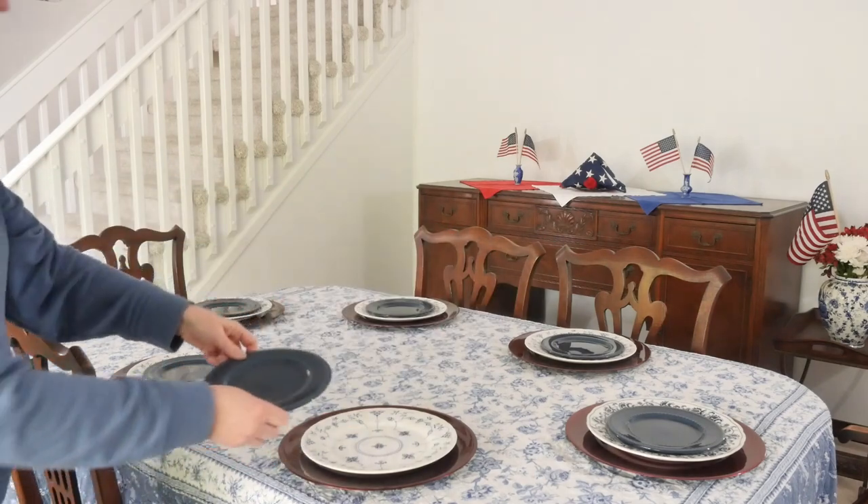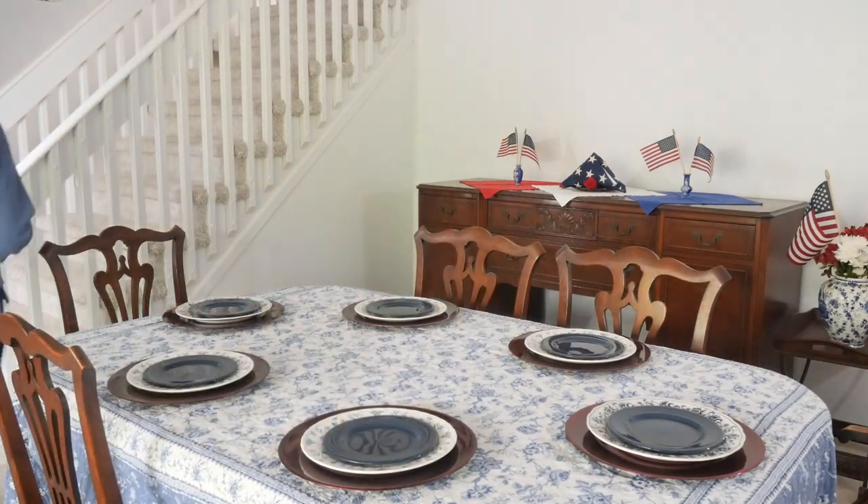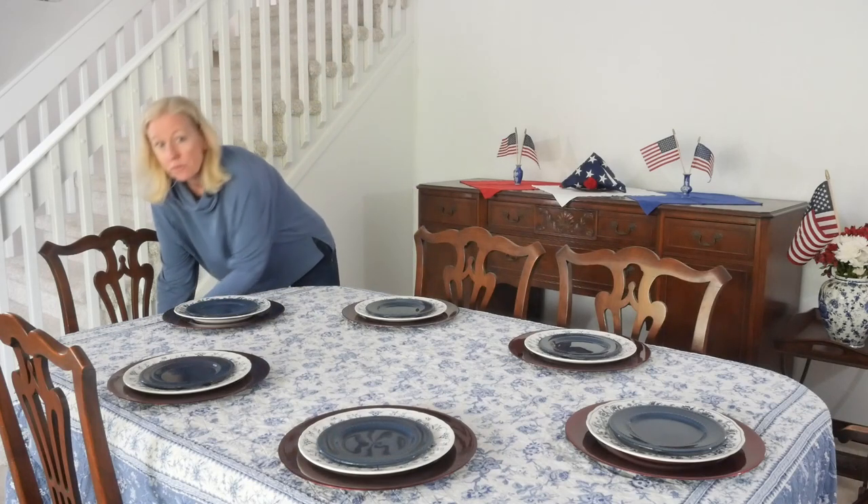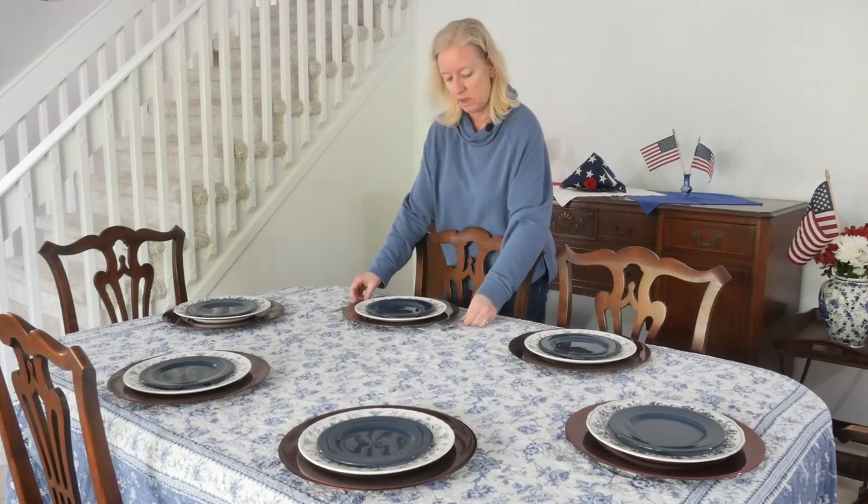Next, let's set out the flatware. Don't forget: knives and spoons on the right, and forks on the left.